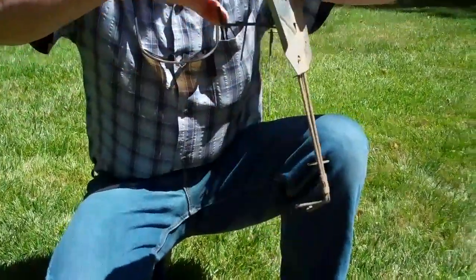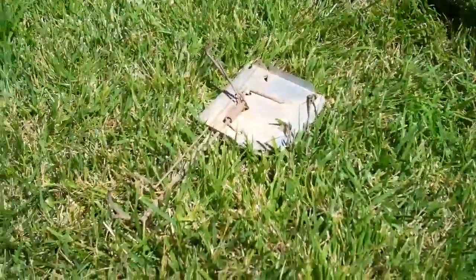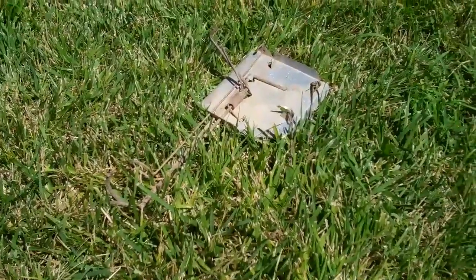What's this called again? A Cinch trap? Is there a name brand on it? Cinch — C-I-N-C-H. And you can get these online. This is the mole size. The gopher size is bigger.